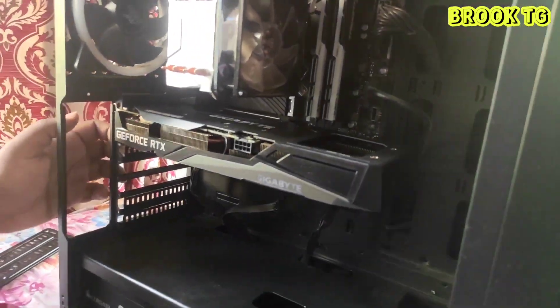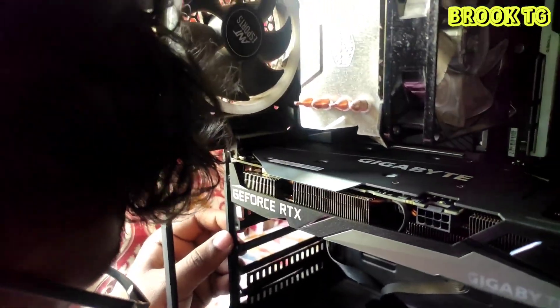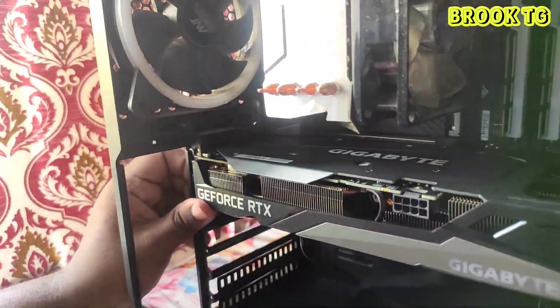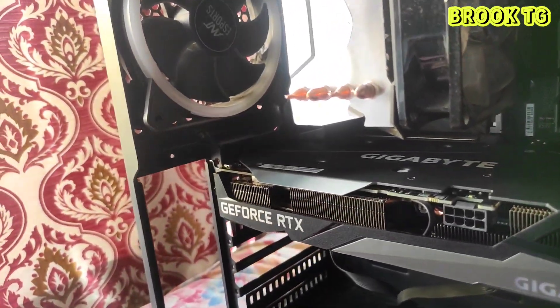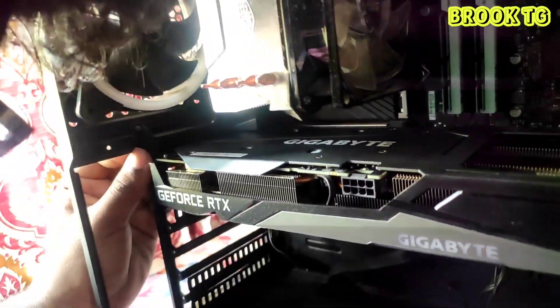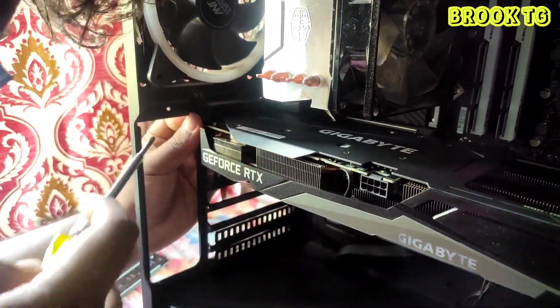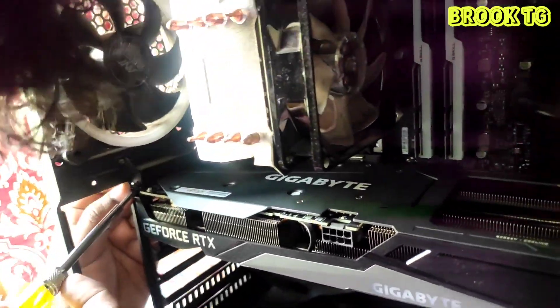If you don't have one, I recommend you buy a 650W or 750W PSU for better performance and to provide a decent amount of power to the GPU and other components of the cabinet. Our graphics card is now installed in the motherboard.